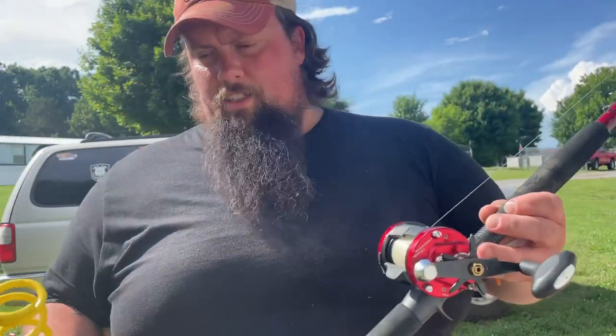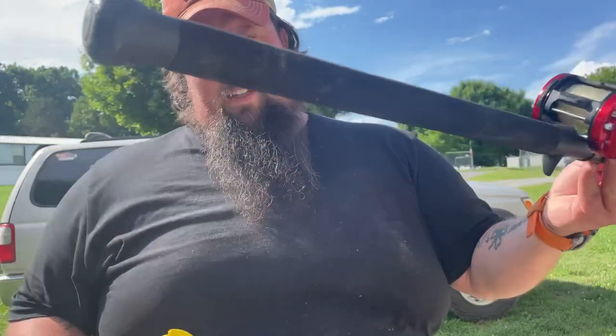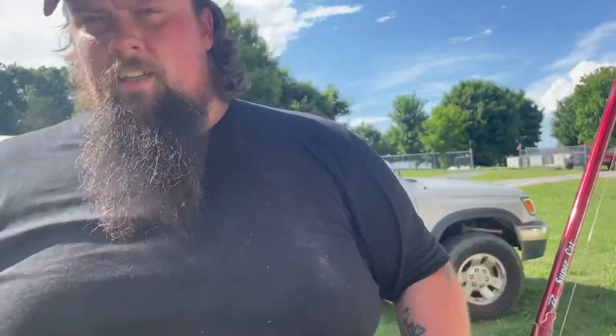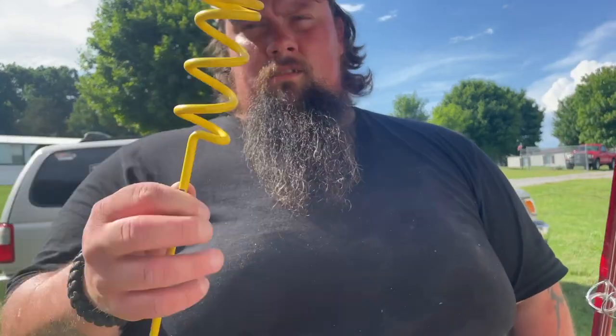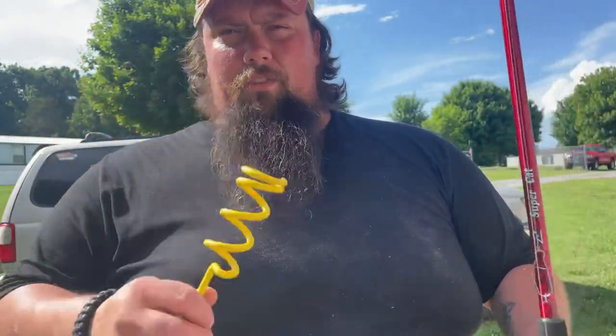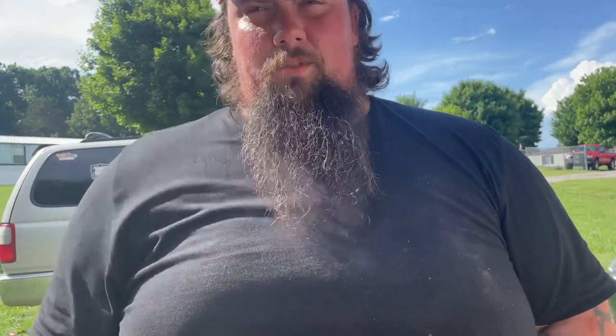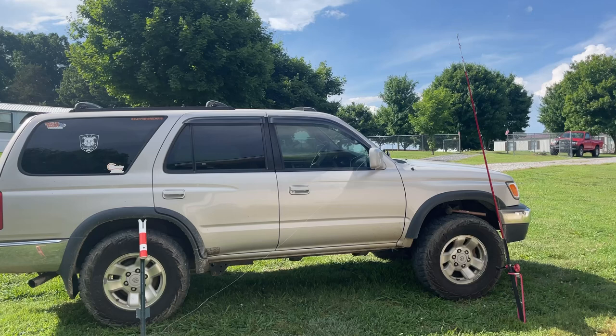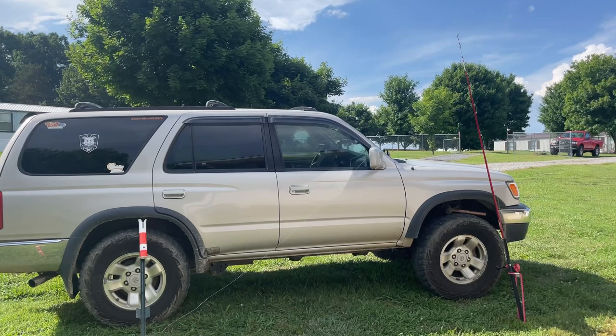Here is an issue you face with these types of rod holders and catfish rods — they don't fit. But you can get versions that are made specifically for catfish rods. If I can find them, I'll leave a link in the description. On to the next rod holder — this one is from Muddy River Rod Holders, Trophy Cat Tackle, and Monster Rod Holders.